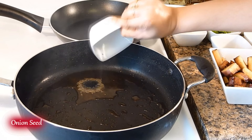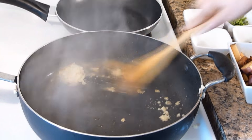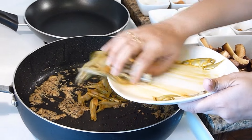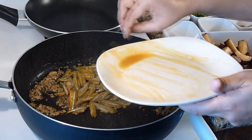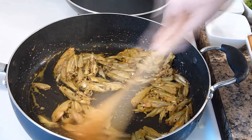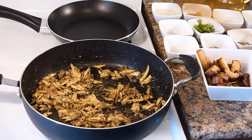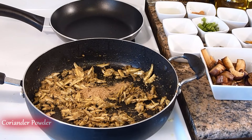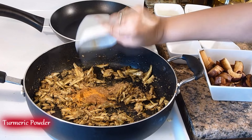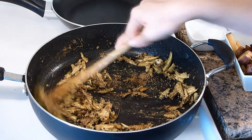Now we need to add onion seeds and ginger paste to temper in oil. After a few minutes, add the fish and fry it for a few minutes. This fish is very delicate so stir it slowly. Morola fish is now nicely fried, so I am going to add all the spices: coriander powder, cumin powder, turmeric powder, and chopped green chilies.